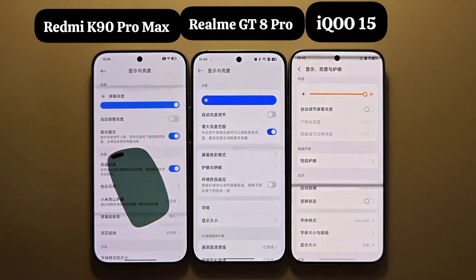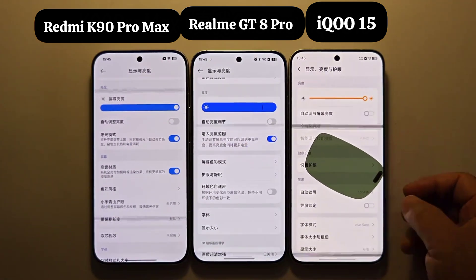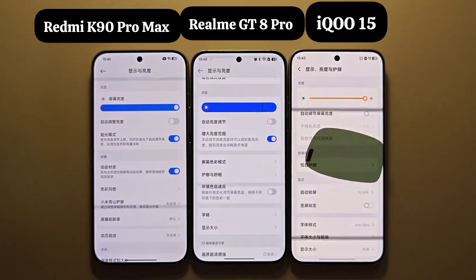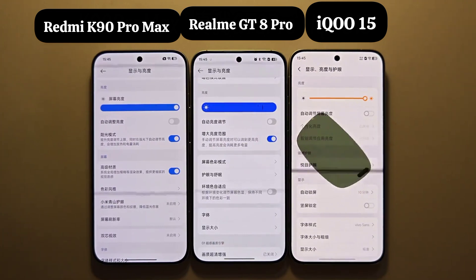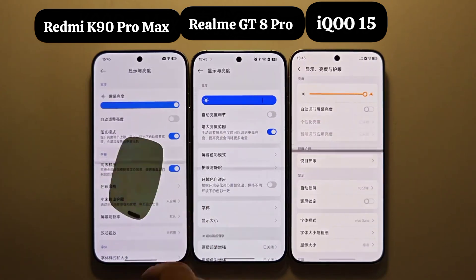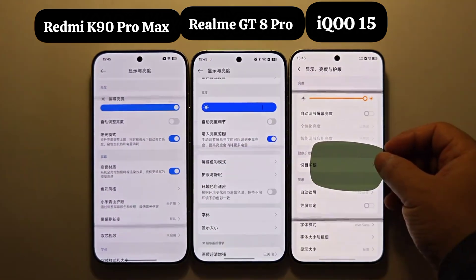The K90 Pro Max has an original polarized screen, and the Realme GT8 Pro also has an original polarized screen. The polarizer in the screen module mainly has two functions: first, it resists glare caused by ambient light on the screen; second, it eliminates reflections, preventing the screen's own light from reflecting back and forth between multiple layers of material, causing black to turn grey and making the image less clear. Its drawbacks are that it reduces light utilization and also increases the thickness of the module.